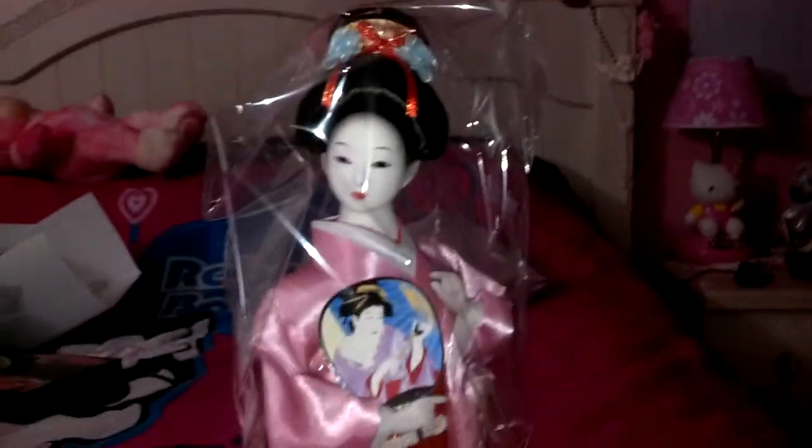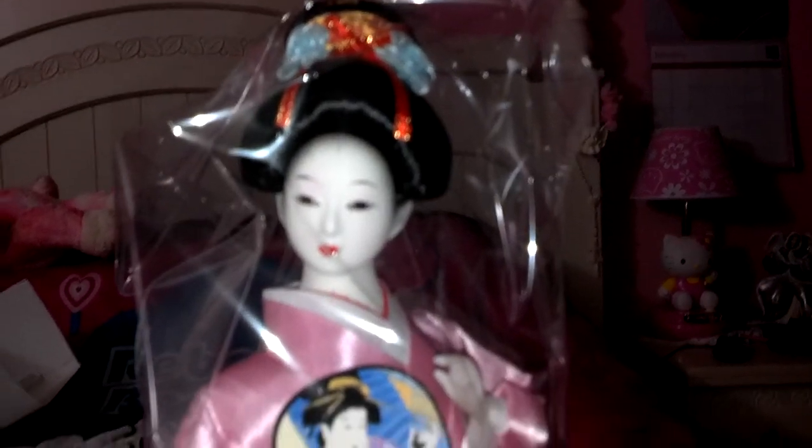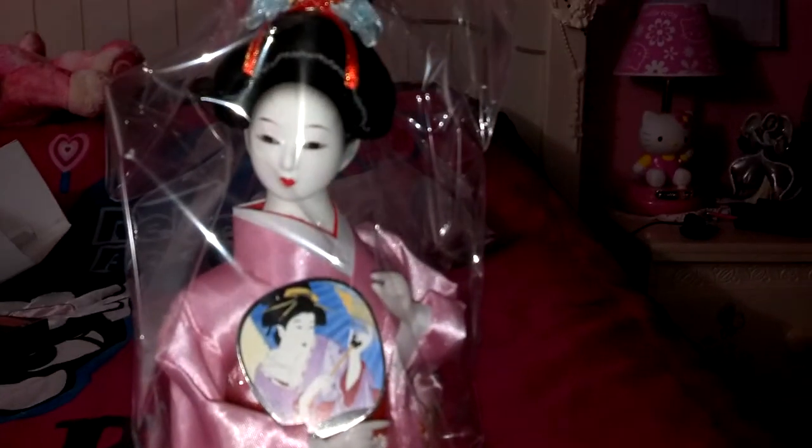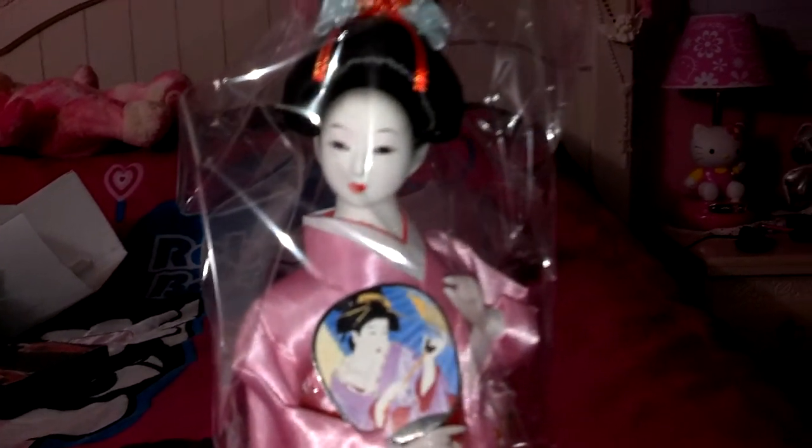And the person who suggested that name to me was Mr. Kamilamil — sorry if I said that wrong. I'll put the name of the person's YouTube channel down below in the description bar. And I wanted to thank that person for helping me choose her name. I think it goes really well with her.